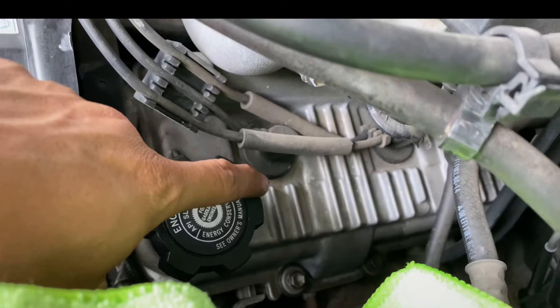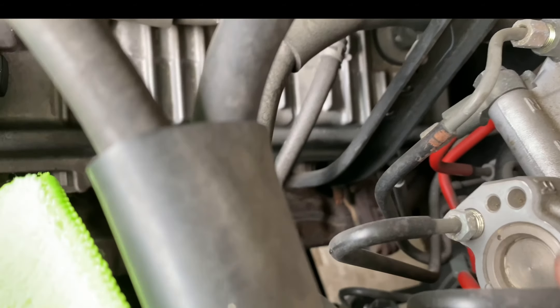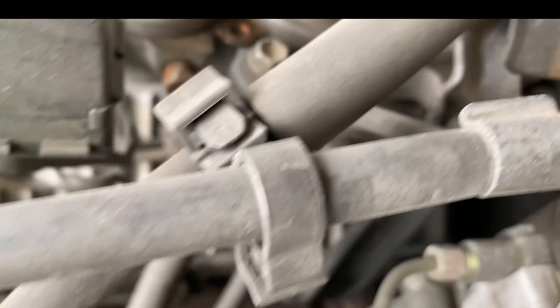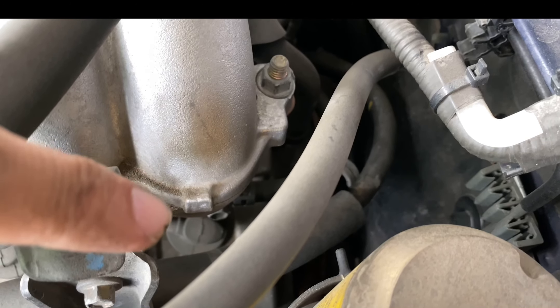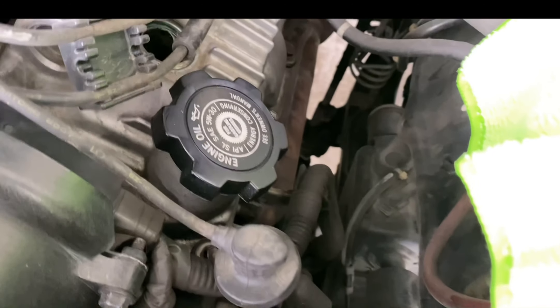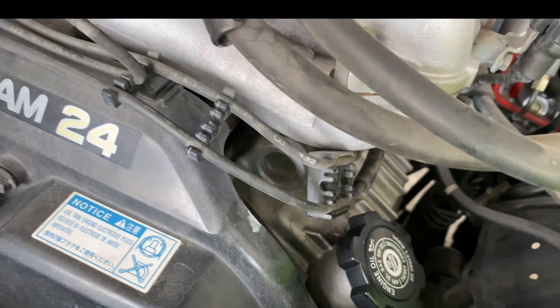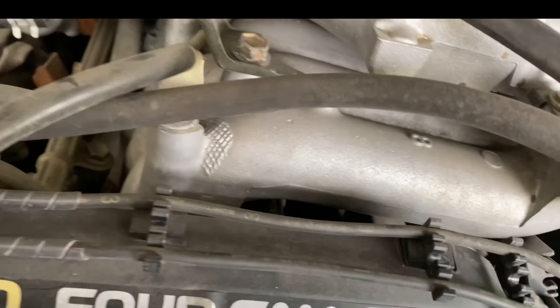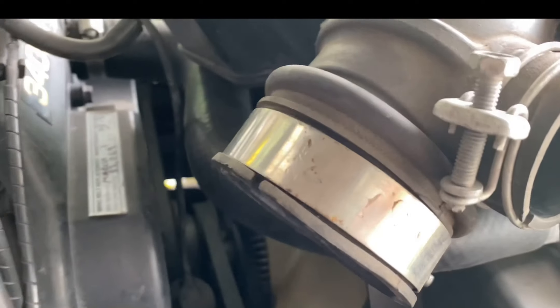I'm going to do them on this side now — here, here, and there's another one right there. It's kind of easy to get to, not too easy, but with a long extension you can fit it right down in this hole and you can reach it. I pulled out this first one right here. I'm going to take all the wire to this one, this middle one. And this middle one runs to this one.